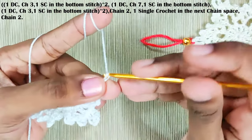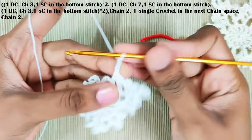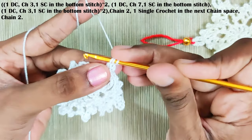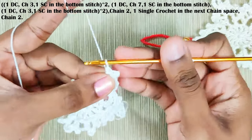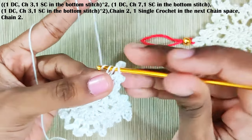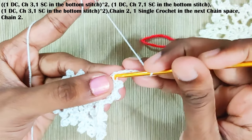Now chain two and one single crochet in the next stitch — that is the next chain space. Keep repeating this in all the chain spaces. One double crochet in the next chain space, chain three, one single crochet in the bottom stitch — that means you hook in both the loops. One double crochet, chain three, one single crochet in the bottom stitch. One double crochet. This is the third double crochet — here you will make 7 chains. One single crochet in the bottom stitch.